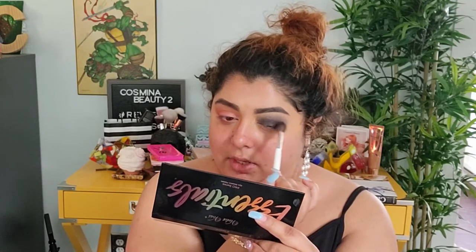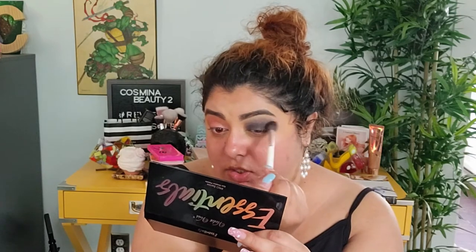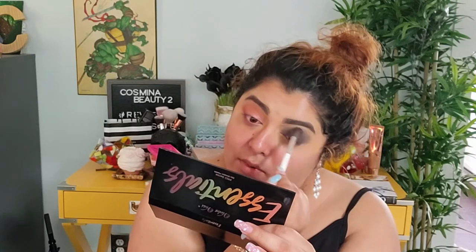Do whatever works for you — for me, I do have some wrinkly eyes so I have to make sure I do multiple motions, not just circular or wiper-blade motion. I'm gonna clean this brush a little bit to take some of that black off because I don't want too much of it. I just want to blend and make sure everything is blended really nicely.